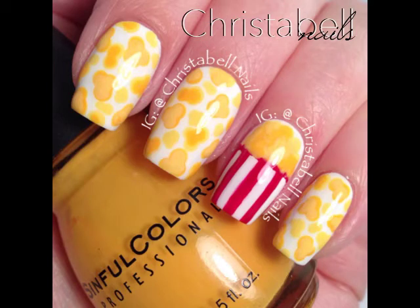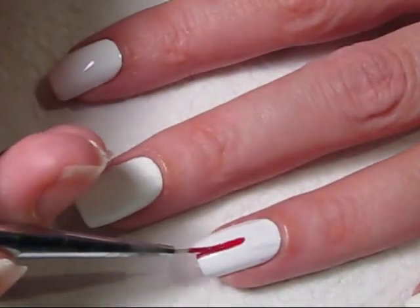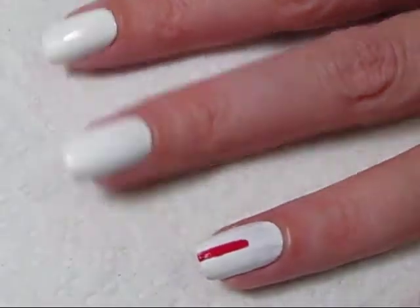Popcorn nails, perfect for a movie night. Once your base coat is fully dry, you're going to use a thin art brush and red polish to create stripes.